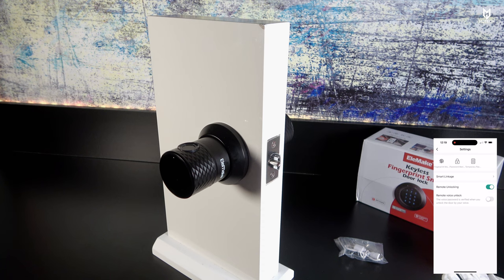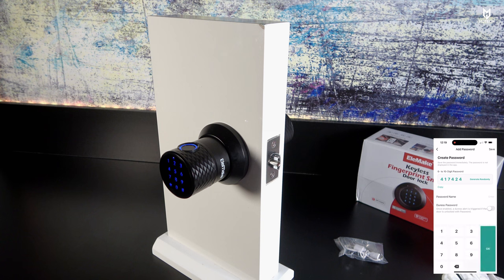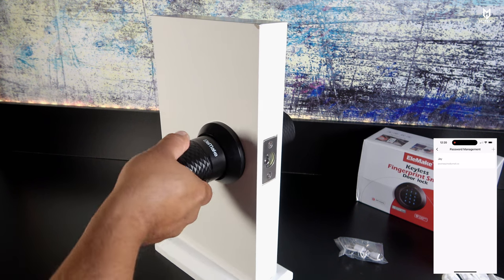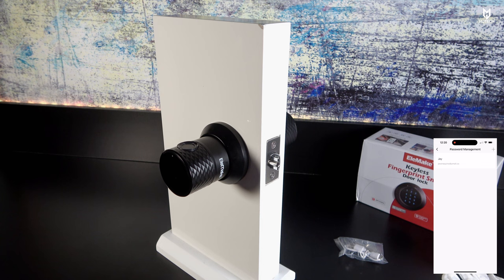Now set up a passcode. Select your email and it requires a minimum of six digits. Enter something like four-five-six-one-two-three, give it a name. Once saved, enter that passcode — four-five-six-one-two-three — then click the numeric confirm button and it works. You can also add other users by clicking the plus icon in the upper right-hand corner and selecting their account.